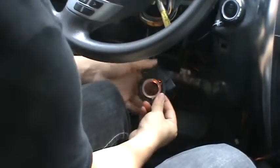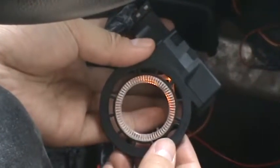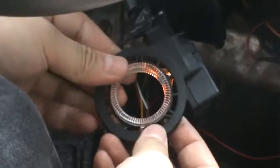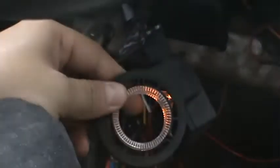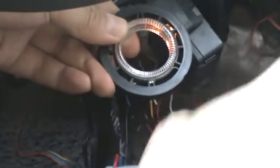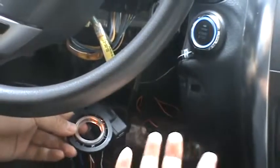Now look at this. This is the car's original ignition head. Now I start the engine without key. Fail. Fail.